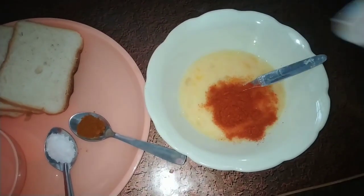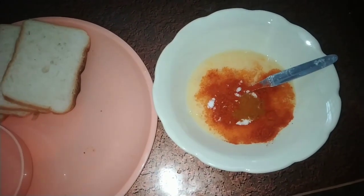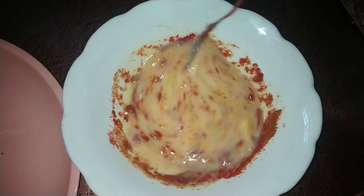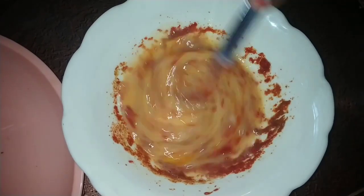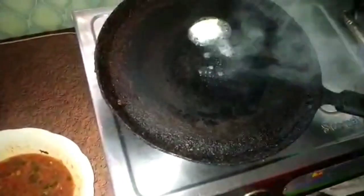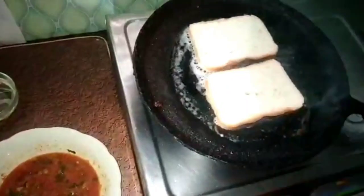Now, put 1 tablespoon of salt into the egg mixture. Add the salt and mix the seasonings into the bowl.